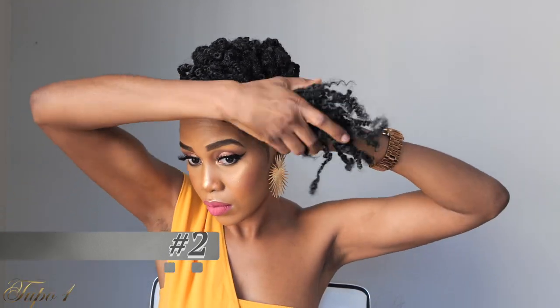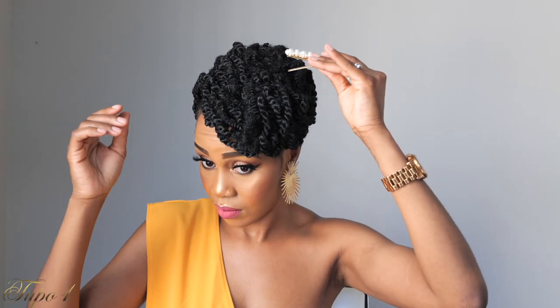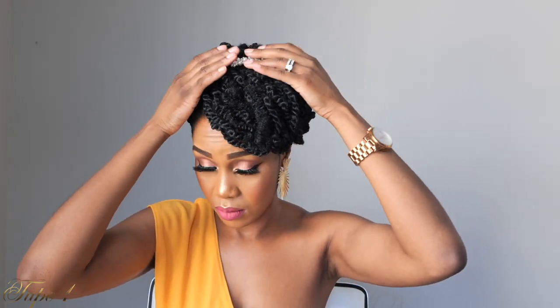Next, with the same style you just did, you're going to fold it on top right there, just the way I'm doing, and use some bobby pins to secure it. And you know me — I'm the accessorizing queen — I have to accessorize everything. We've got to take everything from zero to a hundred!